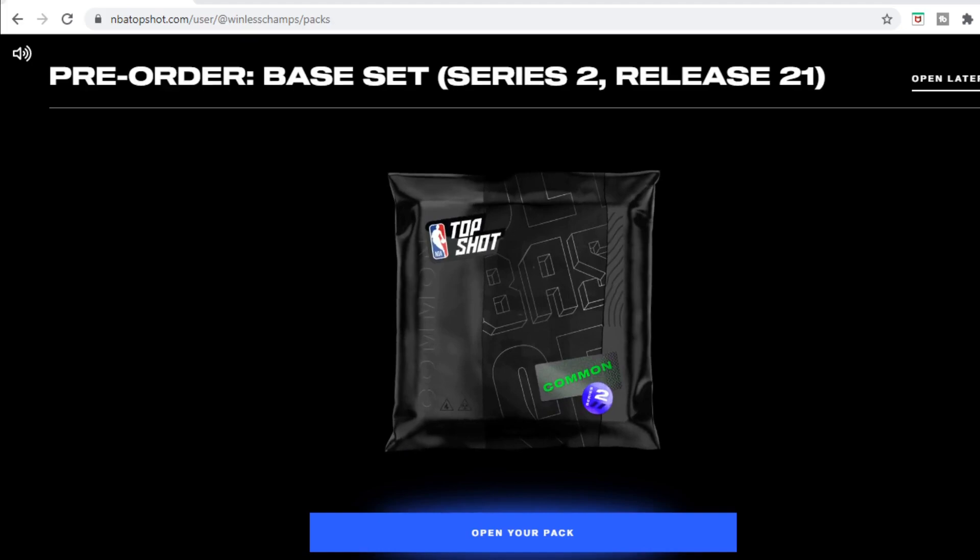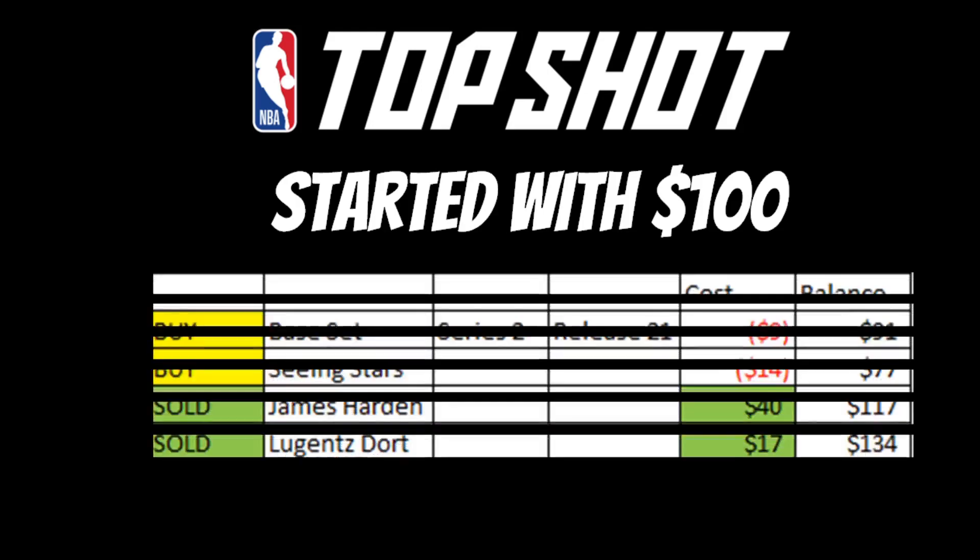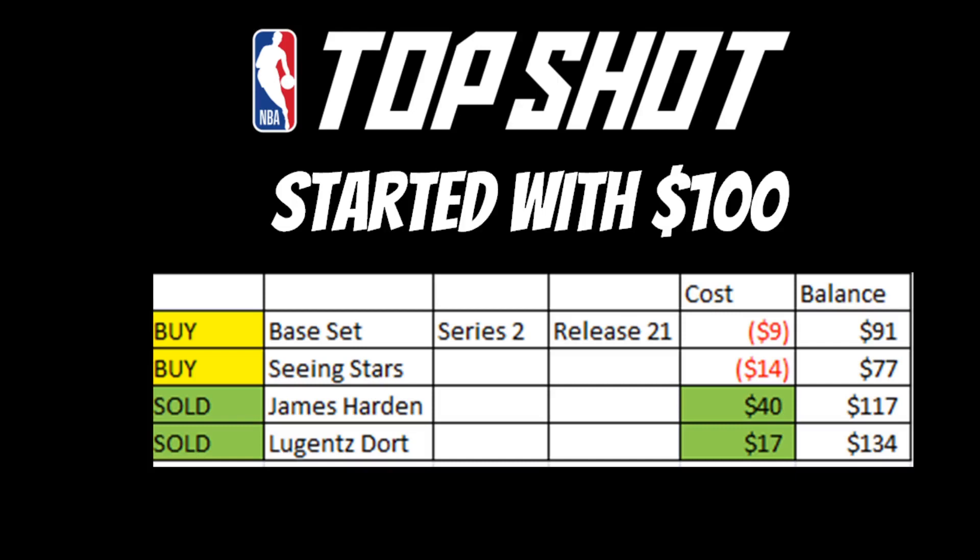First we're going to do a quick recap of my journey with Top Shot. I started off with a hundred bucks, trying to diversify my NBA collecting experience. Personally I prefer holding cards, I love ripping packs — that's the whole reason I got back into the hobby a couple years ago. But with Top Shot I wanted to see what all the craze was about.